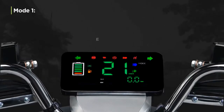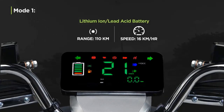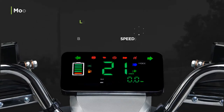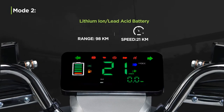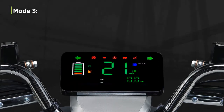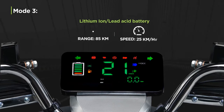Mode 1 gives you a longer range of 110 km and a speed of 16 km/h in both battery variants. With Mode 2, you get a range of 98 km and a speed of 21 km/h. Mode 3 gives a range of 85 km and a greater speed of 25 km/h.